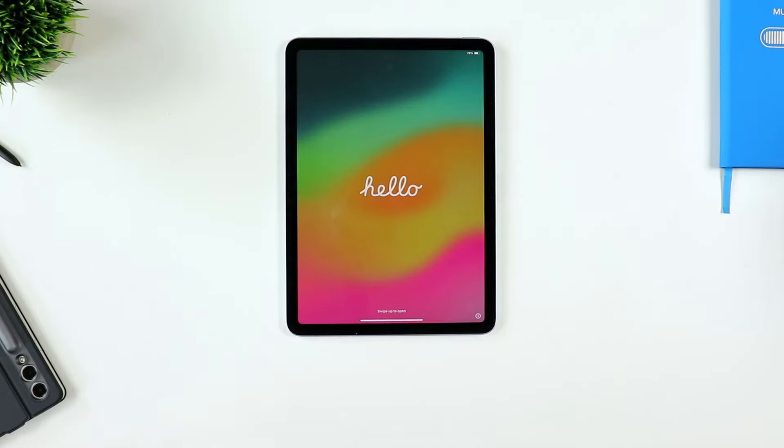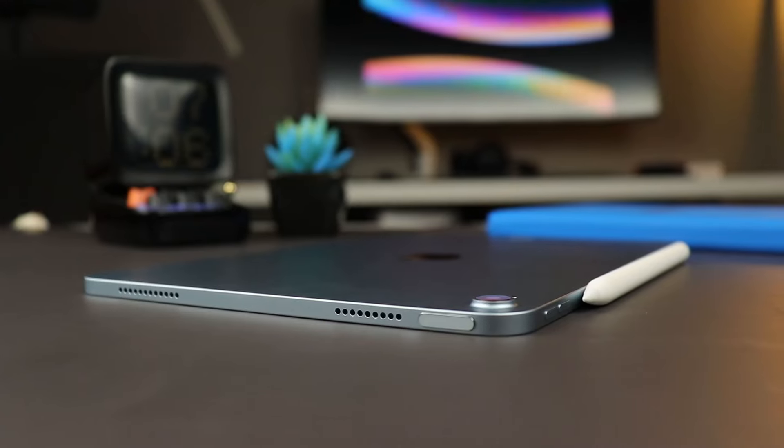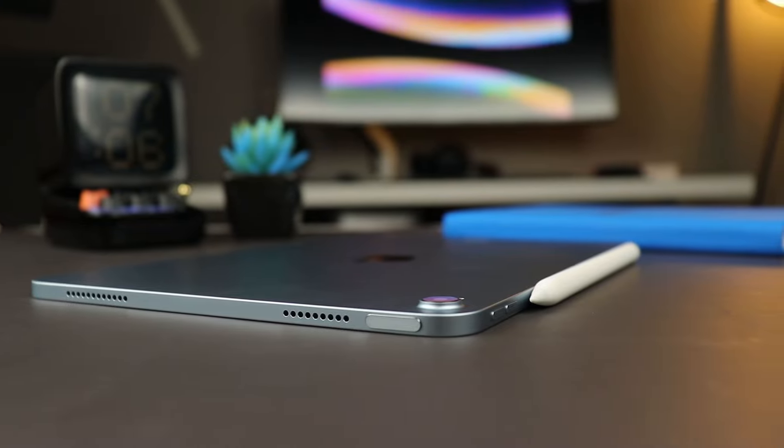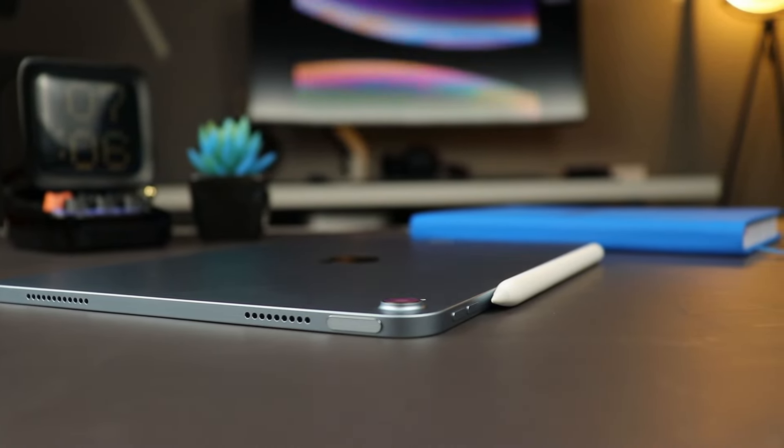So in today's video, we are reviewing Apple's all new, all latest iPad Air, also known as the M2 iPad Air because it carries the M2 chip, or the 2024 iPad Air, or the iPad Air 6. Either way, in this video we are going to go over the reasons why this is the iPad that you should be going for.